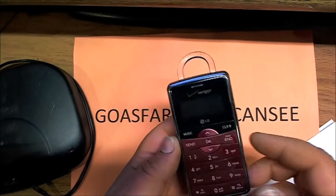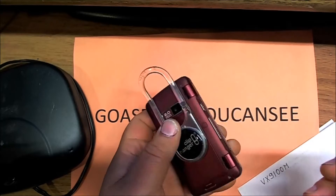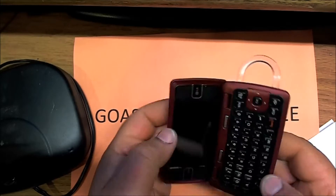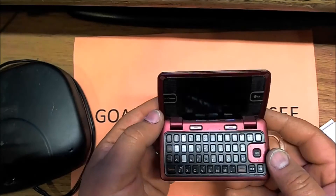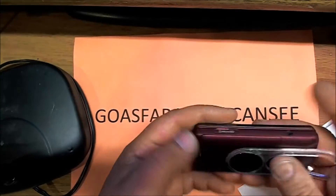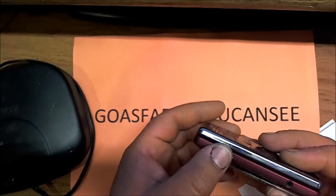Hello everyone. Today I'll show you how to reset a Verizon LG phone VX9100M. You need to save all your data and all your important information — make sure you have a micro SD card so you can back up all your data.